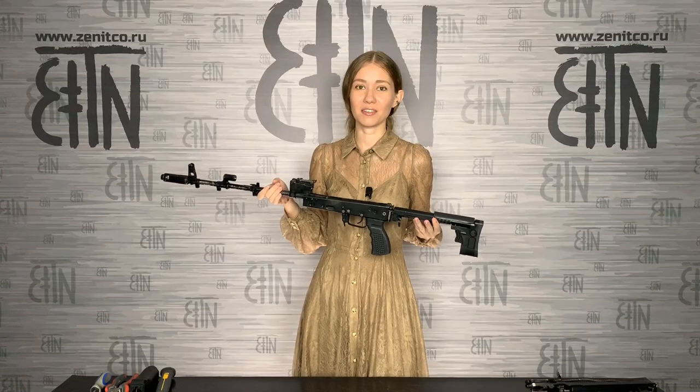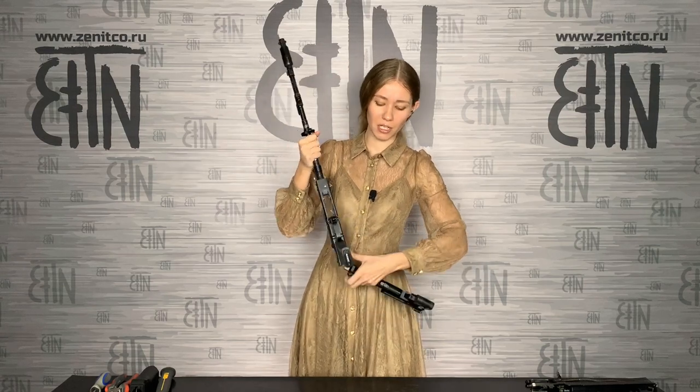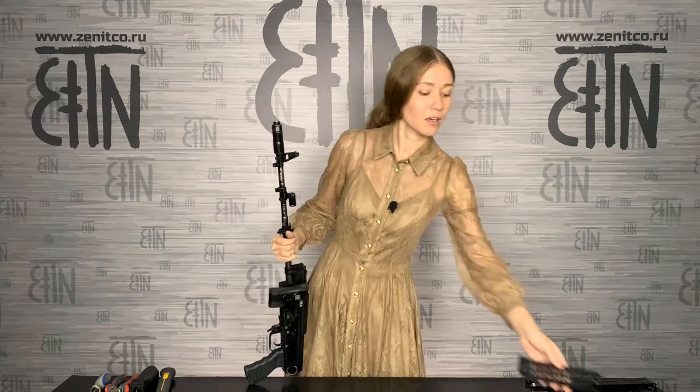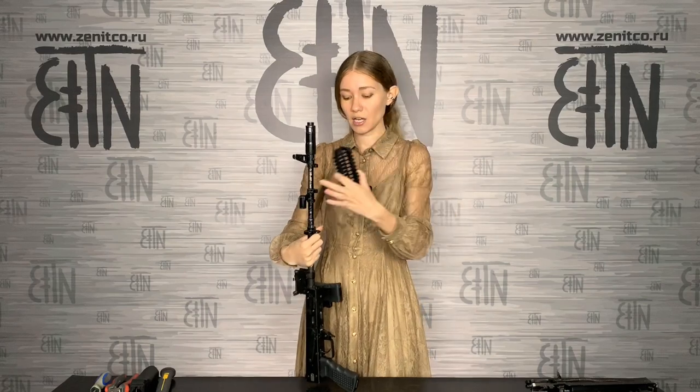The first thing you need to do is to disassemble the rifle, take off the regular handguard, and start installing our handguard. B10M, B10U, and B10L are installed the same way. The only special thing is that B10L has a little pin in the front part — you do not hit it directly, hit on the sides of it. I will install the B10M handguard.